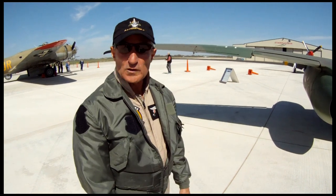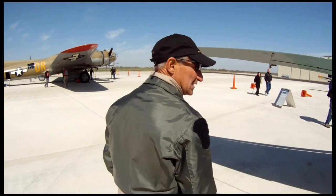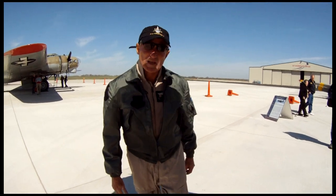Flap speed is 165 knots before you can start retracting. The gear has S2 brakes on it — that's kind of new, and they work really well.